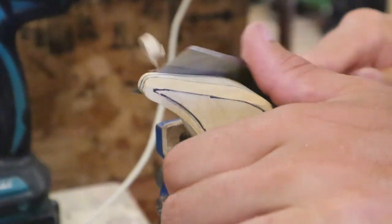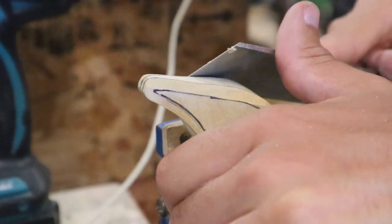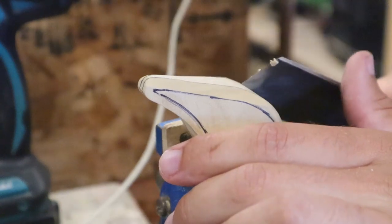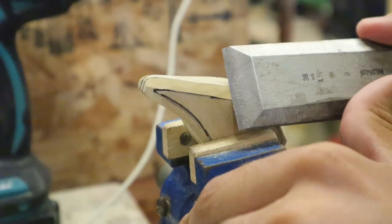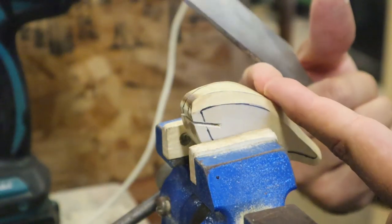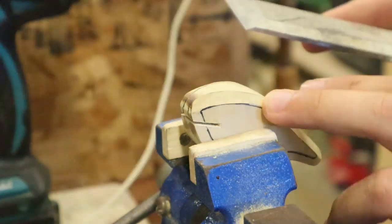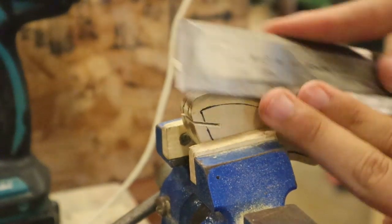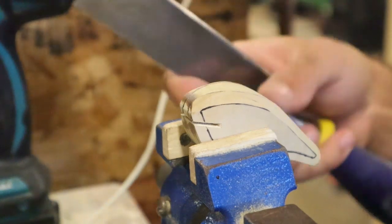Poplar is just the best. It is so nice to carve. If butter was a wood it would be poplar. I know there's stuff like tupelo and special carving woods, but we don't get that fancy here. Watch your wood grain because it's super easy to tear out on a fishing lure — just like that. I just did that but it was just a tiny little bite — that's tear-out.